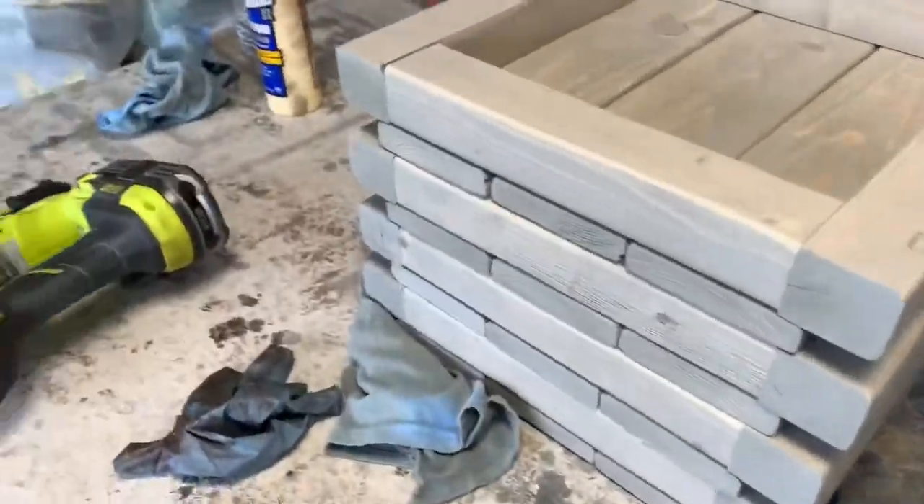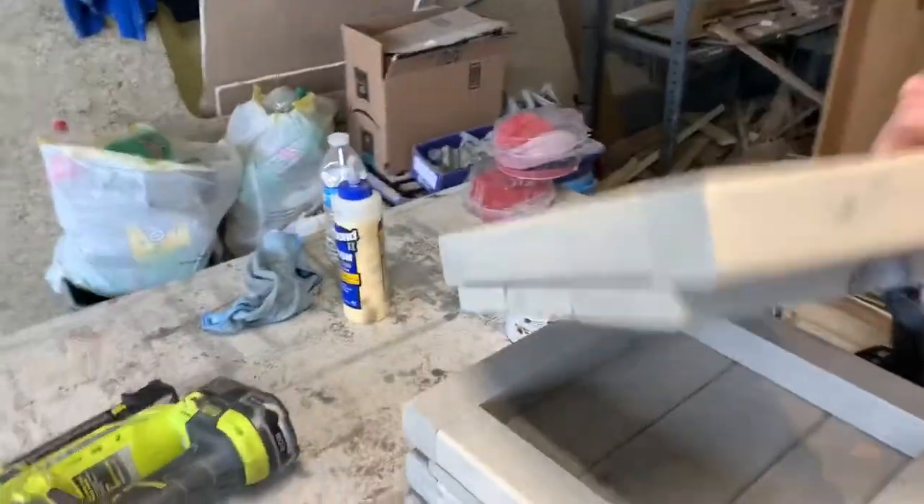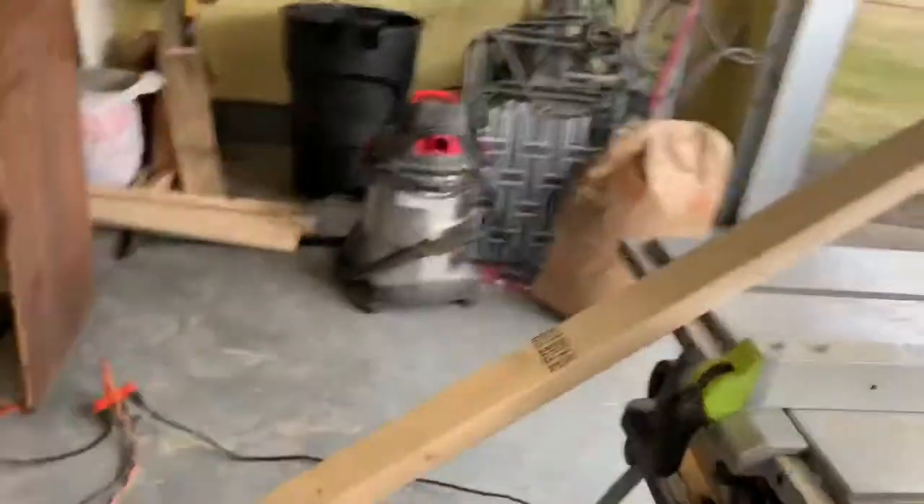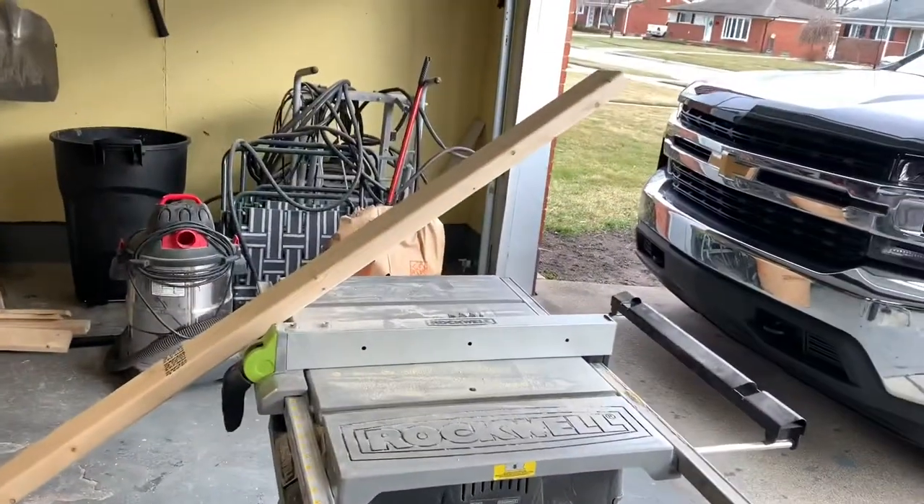Everything has been stained and assembled. I put brad nails in there to hold all those shelving slats in place. The next thing I'm going to do is add some screws in the middle of each of those planks, just to make sure — better safe than sorry. Then the next thing is to rip down the legs that this cart is going to rest on, ripping them at one inch thick, then plan the assembly, sand the legs, stain them, and assemble it.